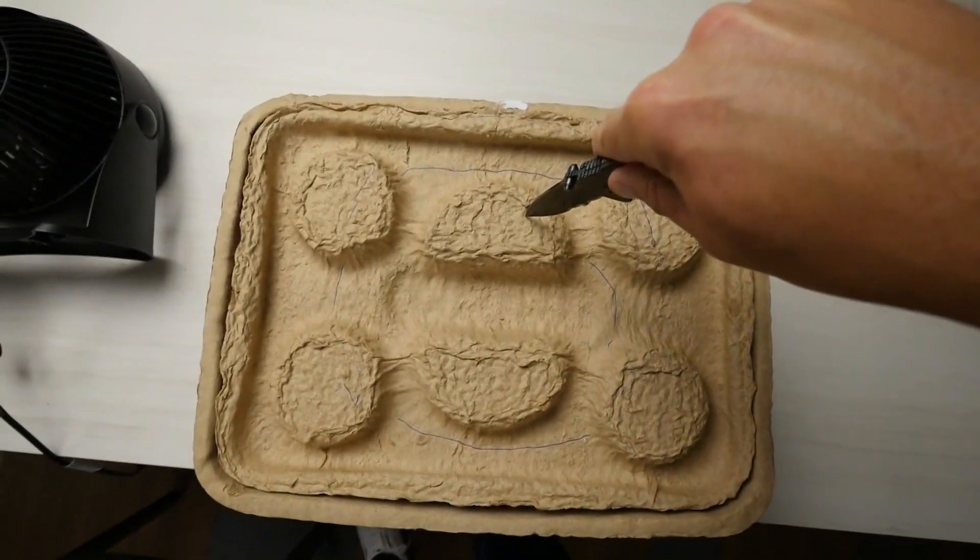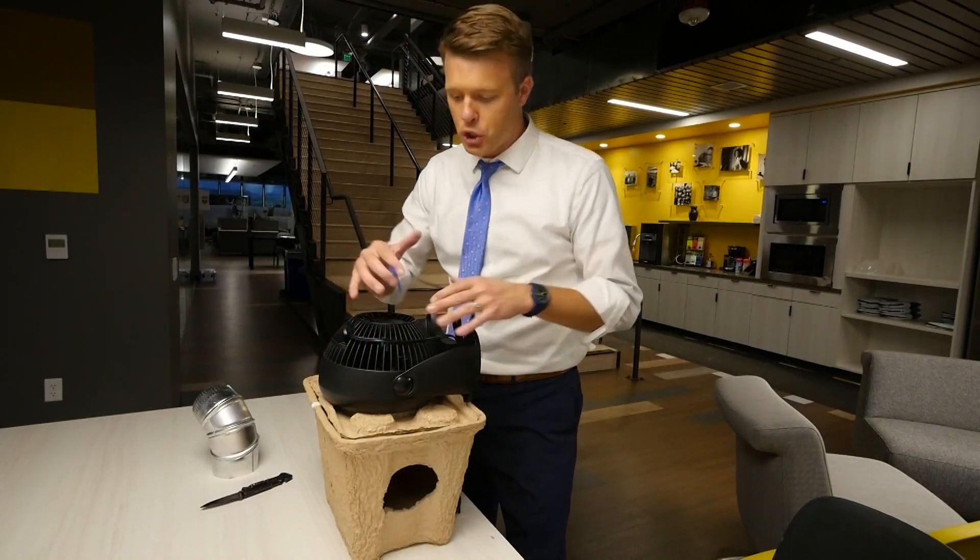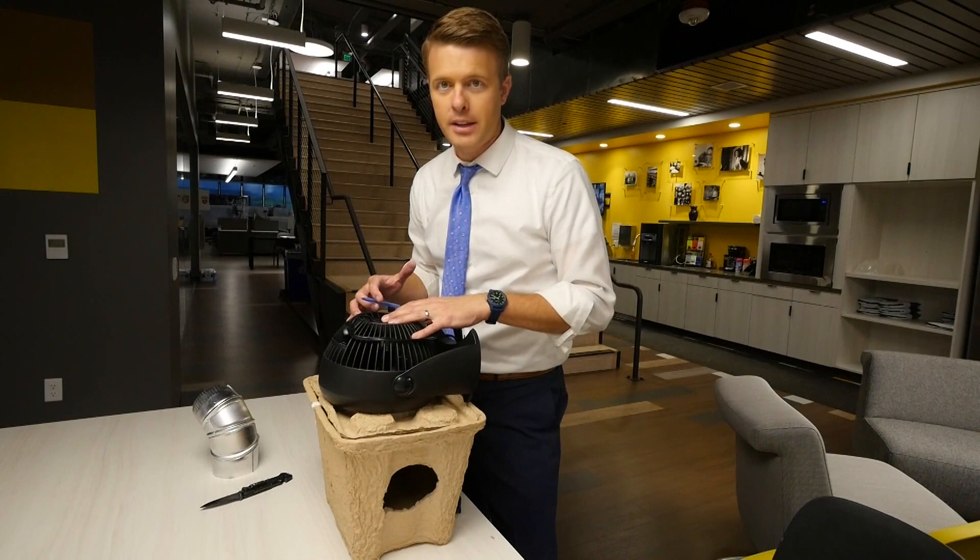Next up is the fan. Time to cut a hole for that on top. You want to make sure that you're cutting this hole for the fan just a little bit smaller than the actual size of the fan itself, so that it doesn't fall through into the cooler.